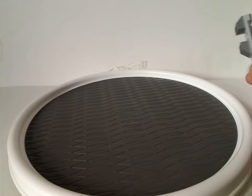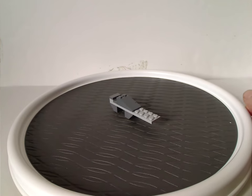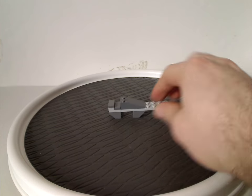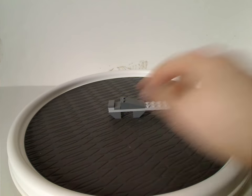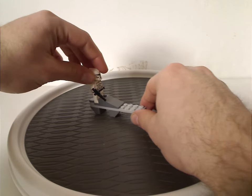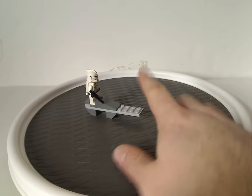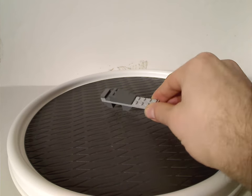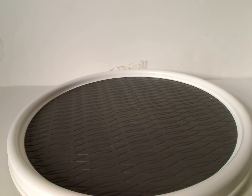Now onto the main builds of each set. Actually, one little side build for the Corporate Alliance Tank Droid is just this little jumper bit, which has just a plate and a couple of inverted curved slopes and tiles. The feature with it is you place a clone trooper on it and let them fly right off. It's a nice, fun little thing.